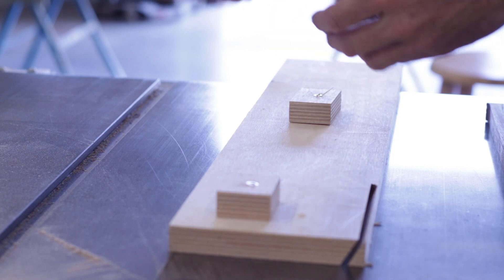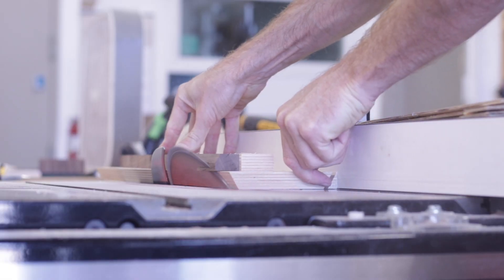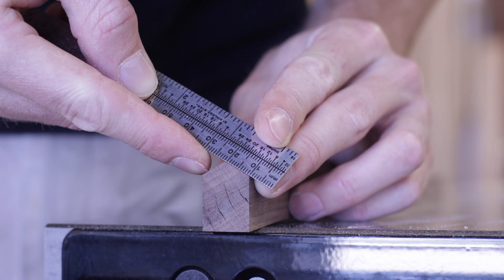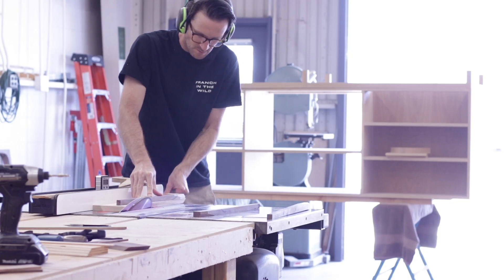With one side of each joint cut, I can then adjust my sled and cut the other side. This is where I have to be very accurate — I want to slowly adjust my fence and move it in until the two sides of my joint are exactly the same size. Once I have it dialed in, I can then cut the joints on the other two legs.